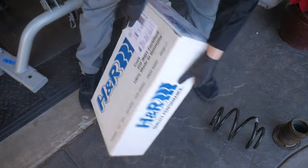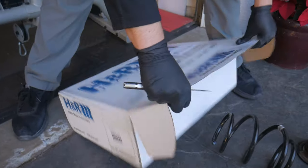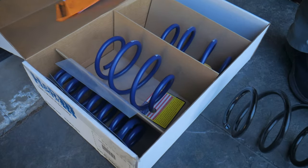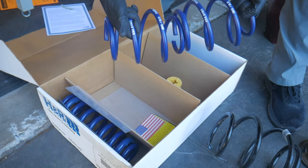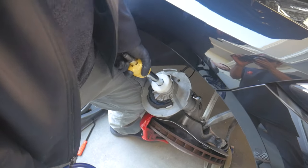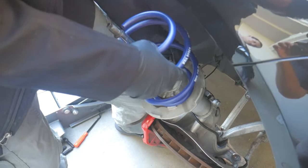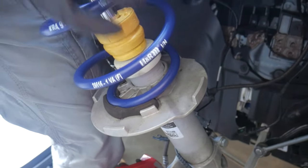Here we have the H&R lowering springs — doing a quick unboxing. It's a pretty nice kit overall. H&R is a high-quality street suspension brand; everything is made in Germany and they have a good reputation. The kit comes with new bump stops, so slide the bump stop onto the strut, then attach the spring. On the bottom there's a rubber grommet with a notch at the end, so you twist it into place and the spring locks itself in.